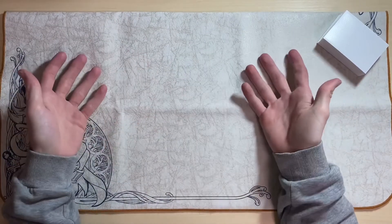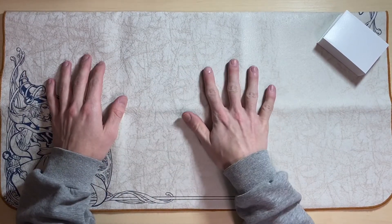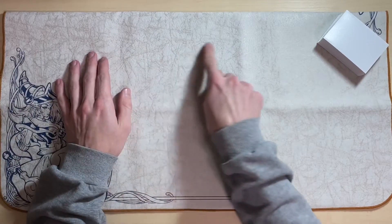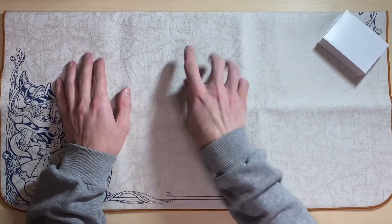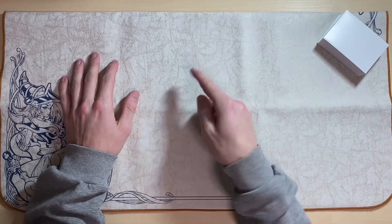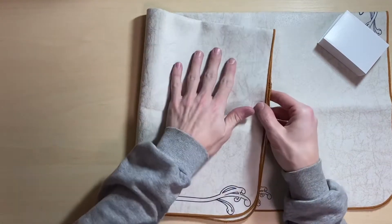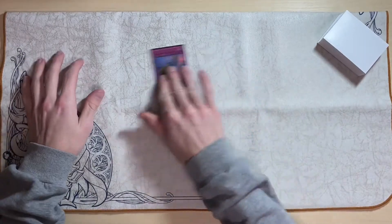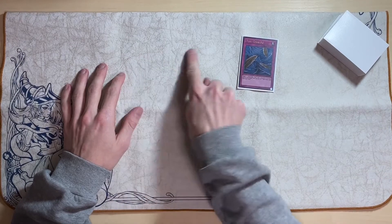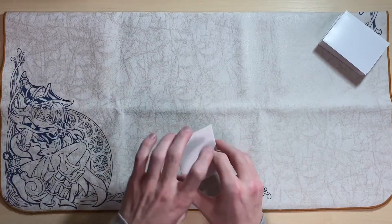First thing we'll talk about is why it's called the Odyssey Marble — because the design of the fabric itself is a marbly, rigid-looking texture. However, you cannot feel the ridges or the grain; it's just smooth. There's a slight negative axis when you go to the right on this side, and if you flip it over it's very slight to the left, but you can't feel it when you're using your cards.